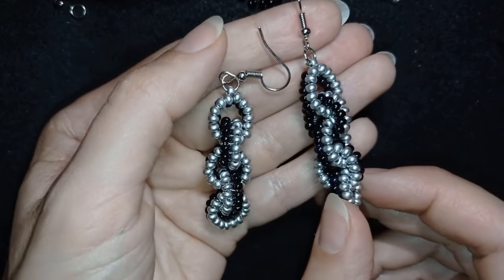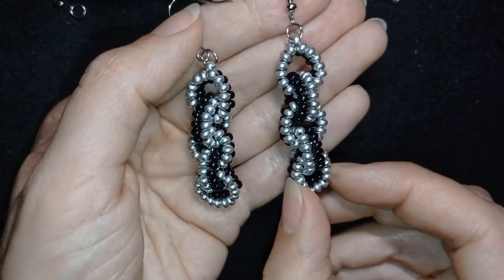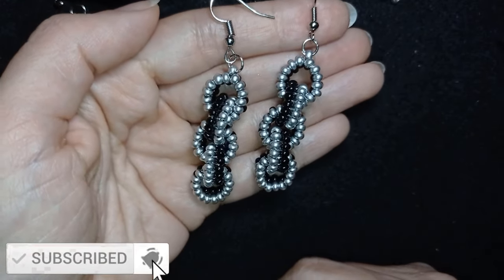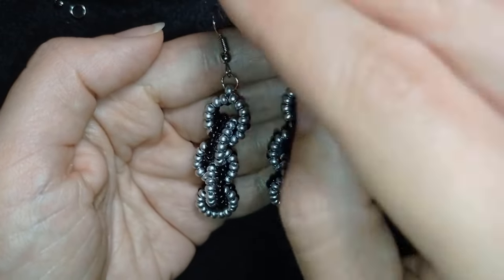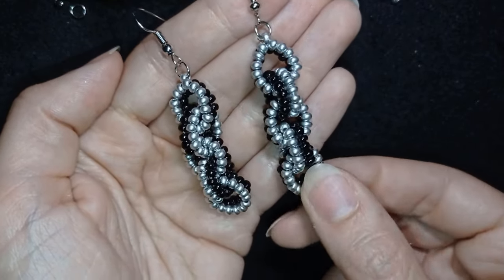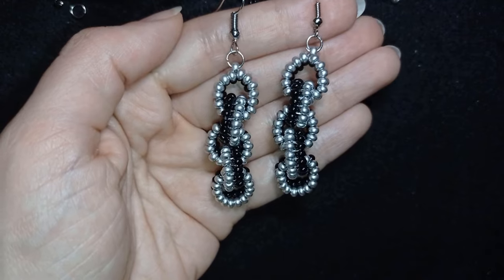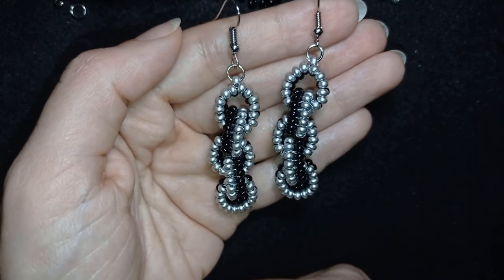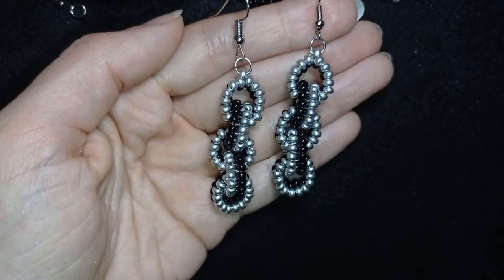My chain herringbone stitch earrings are now ready! If you like them and want to see more videos like this, it's a good idea to subscribe and hit the bell button — that way you'll know when I make matching jewelry to create beautiful sets for presents or for yourself. Down in the description you'll find a full list of materials, a link to my store, a link for PayPal donations, and links to all my social networks. Thank you so much for liking, sharing, and commenting. You can also check my second channel with the fast clips. Bye bye!